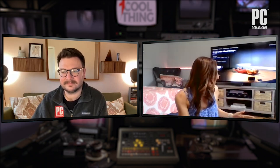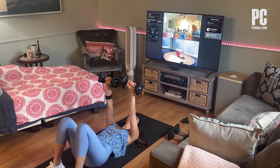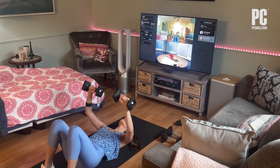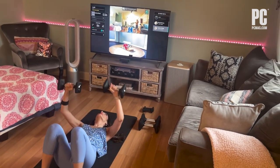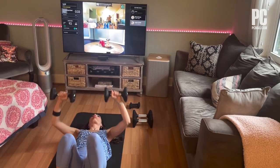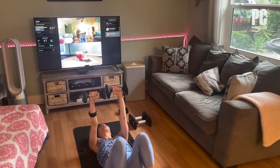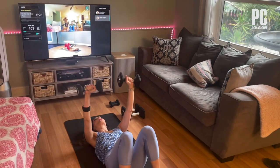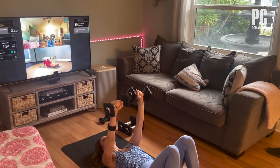I use it with three sets of Peloton weights — two pounds, ten pounds, and fifteen. During the classes, the teachers will tell you to pick up your medium set or your heavy set of weights. They're not giving you specific suggestions of how much you should be picking up. Whereas the Tempo keeps track of how much weight you're lifting and tells you exactly how much weight to put on your dumbbells. So there are some limitations to the Peloton system, but I do like that it works with any weights.